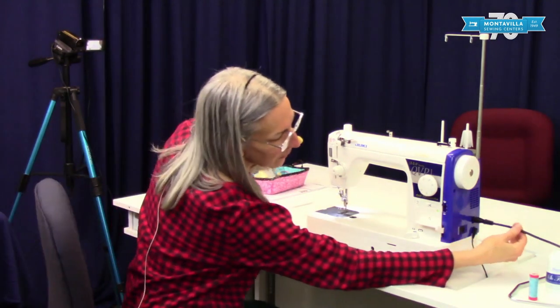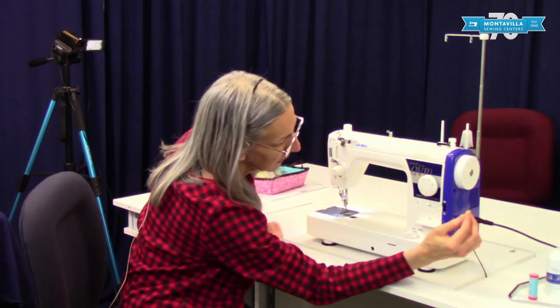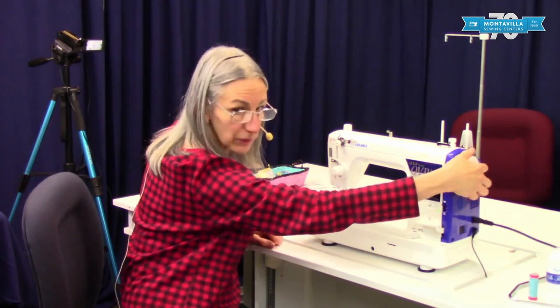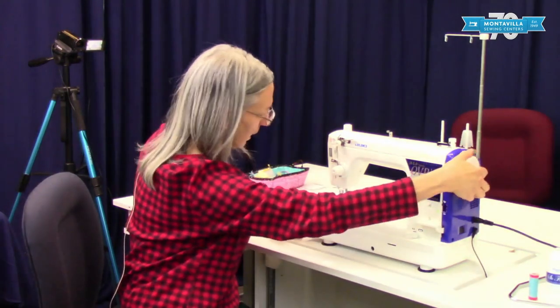First of all, over here we have where you plug in your power cord and your foot control, and then over here we have the hand wheel. You turn your hand wheel if you're going to hand walk a stitch — you turn it always counterclockwise, or towards you.